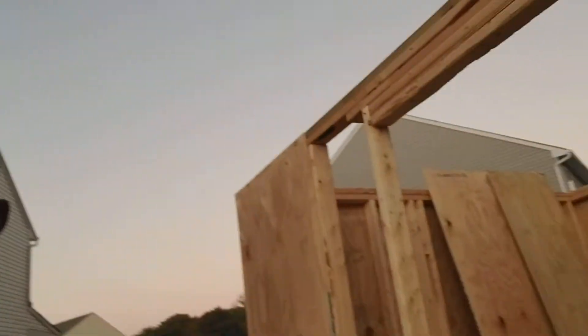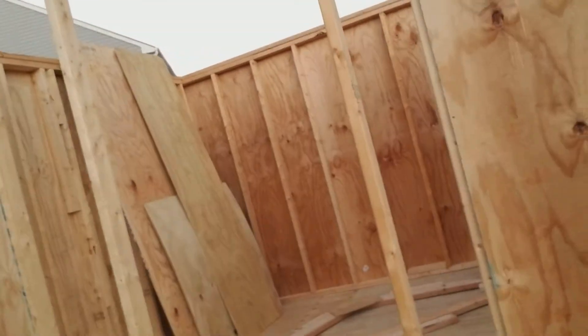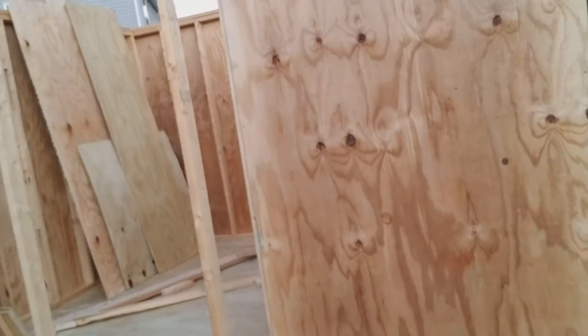Good evening! I know you haven't seen anything from me in a long time, but real quick short video. If you remember that shed I started back in June — I said 'what am I doing on Saturday?' and I got some free lumber. Well, here's what we have so far.